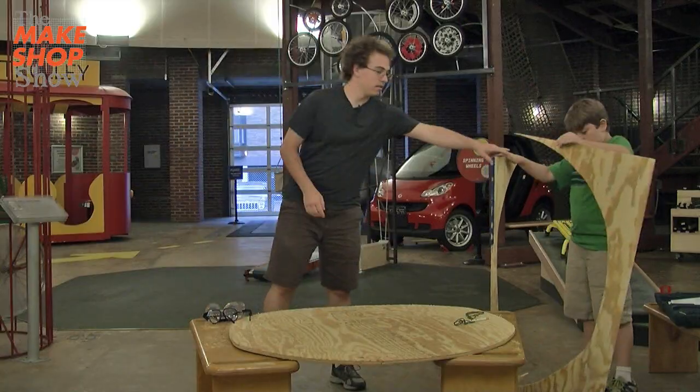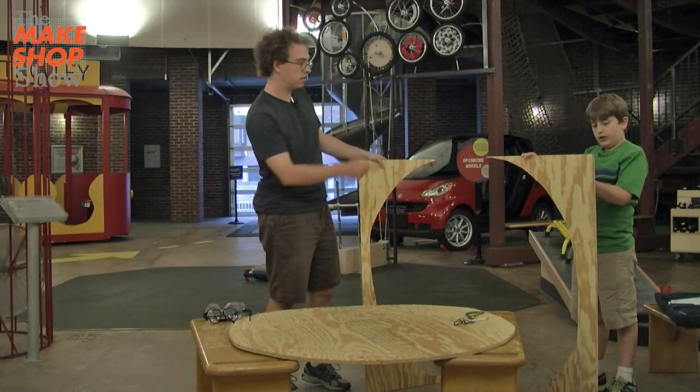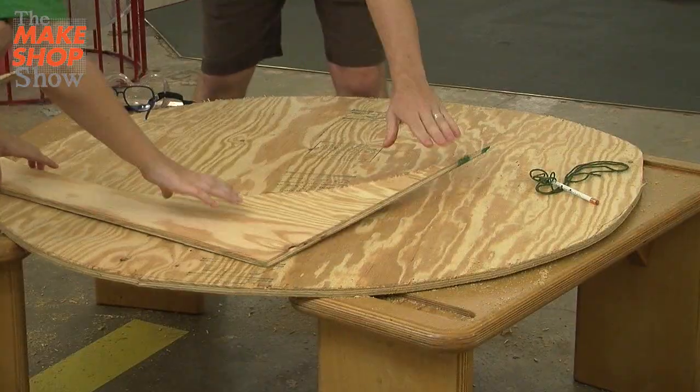So which piece do you think we should use? We want the biggest corner — we should probably do it here. So that looks like the biggest corner, so why don't you put it down here and we'll measure the next circle.